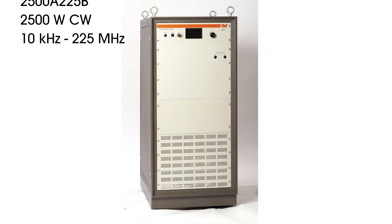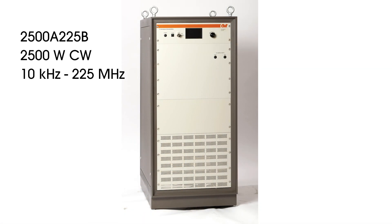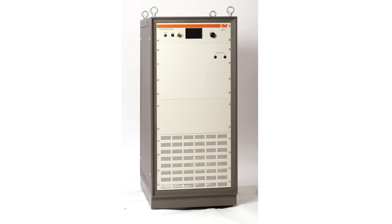This is our model 2500A225B. It offers a minimum power of 2500W CW, with a frequency range from 10 kHz to 225 MHz. The 2500A225B uses a modular approach with a focus on performance, ease of use, and serviceability.